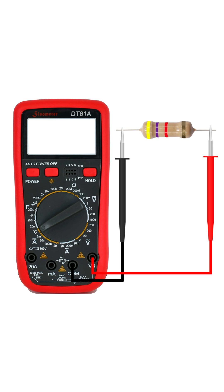Now place the probes on each end of the resistor. Polarity doesn't matter here, so red or black can go on either side.